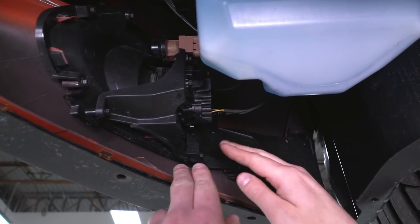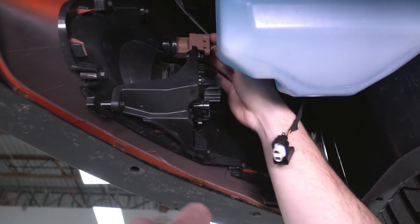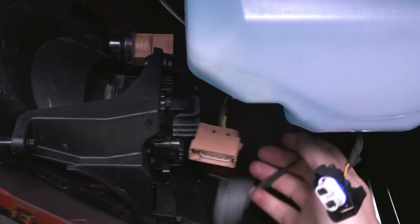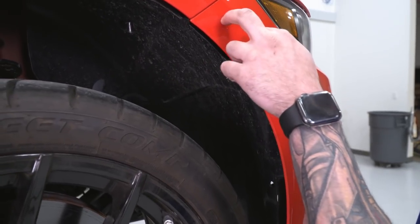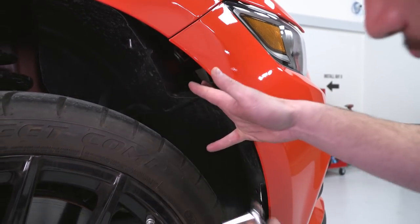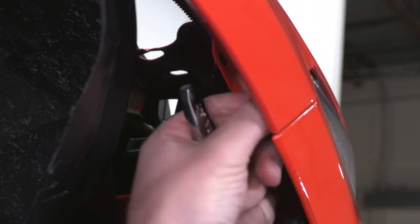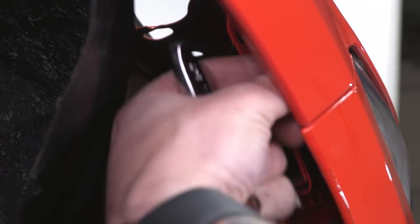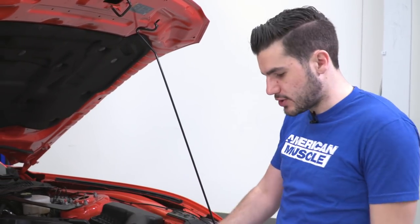While we're under the car, we're gonna disconnect the harnesses on our fog light. When we remove our bumper, you don't want these getting tugged, so it's a good time to remove them now - pinch and disconnect all three harnesses and your parking light. Do the same on the other side. Now we're going into the passenger-side wheel well to disconnect the bolt holding our fender to the front bumper. Peel back the wheel well liner and grab your 7-millimeter socket to remove that bolt. Once you get it knocked loose, you can do it by hand. Repeat for the other side.